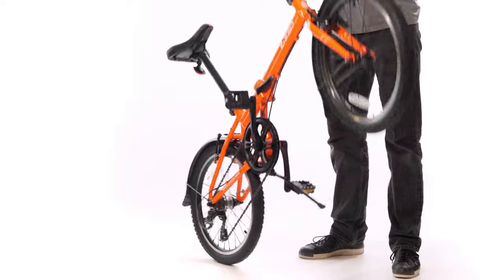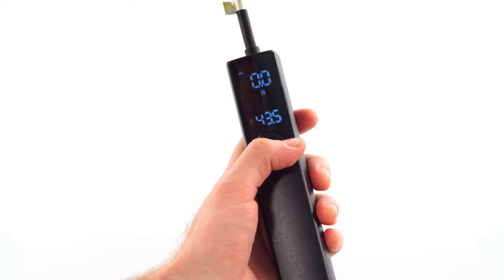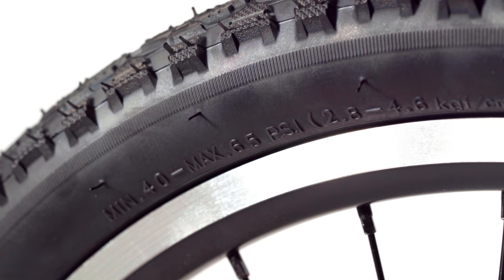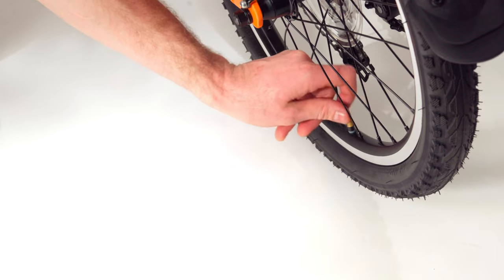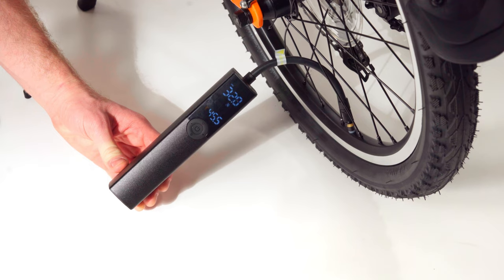Now let's flip the bike onto its wheels again. Ensure that your tires are inflated to the proper pressure range — you can find this on the sidewall of the tire. We're filling our tires using the Zizzo Mini Electric Pump. You can pick one up on our website.